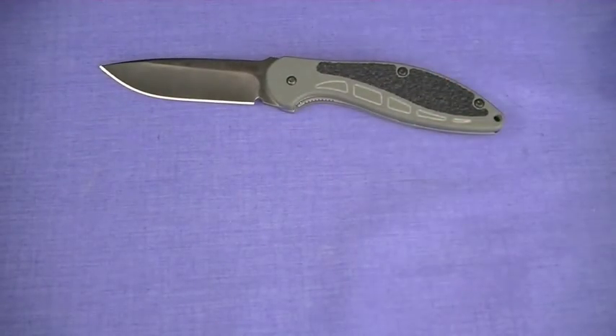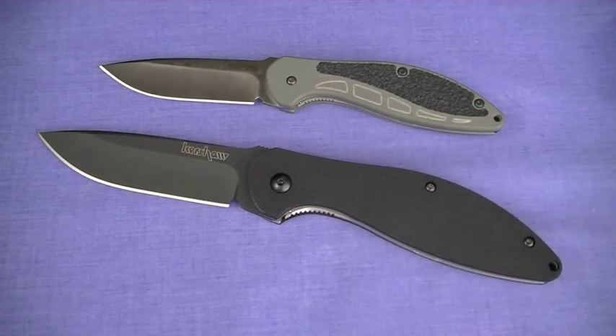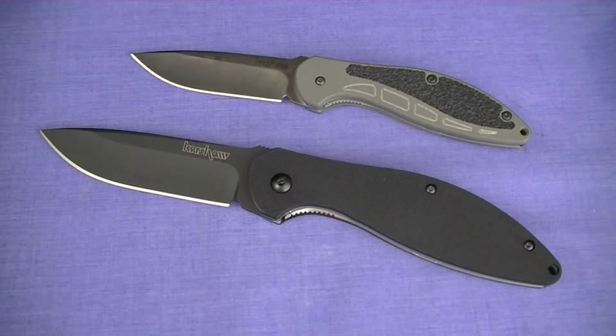I'm happy to report that Kershaw watched that video and made the changes recommended. That's the 1745 BLK blackened version — now recommended here in TMP, and I'm going to tell you why just really quickly.